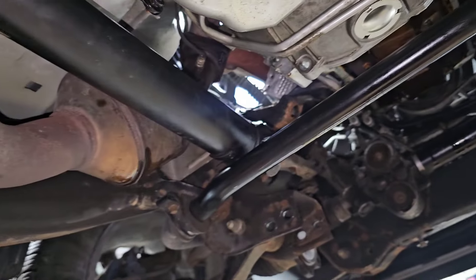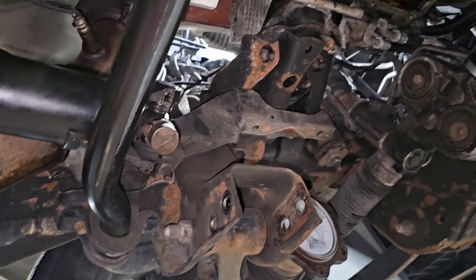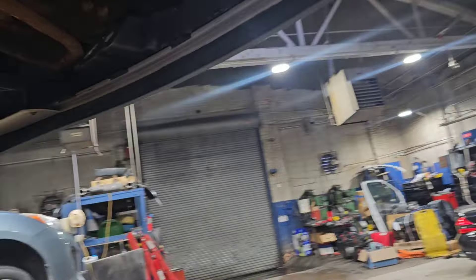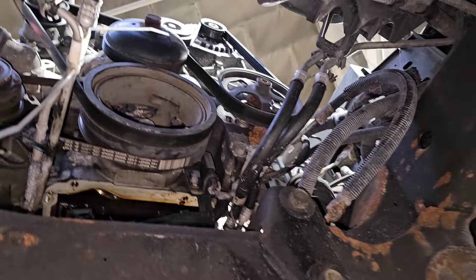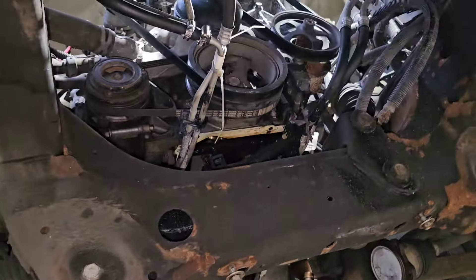I charge $250 for that and I coat everything underneath with that protective oil wool wax. Tomorrow we'll be pulling the cylinder heads off, water pump assembly and front of the engine — we'll be down to the camshaft tomorrow.